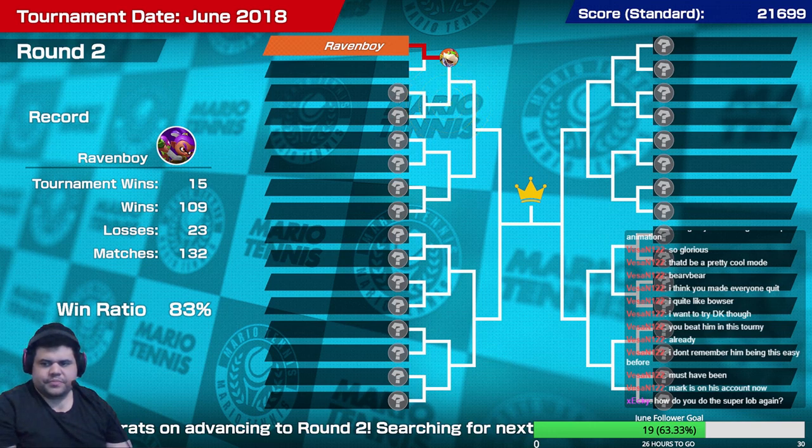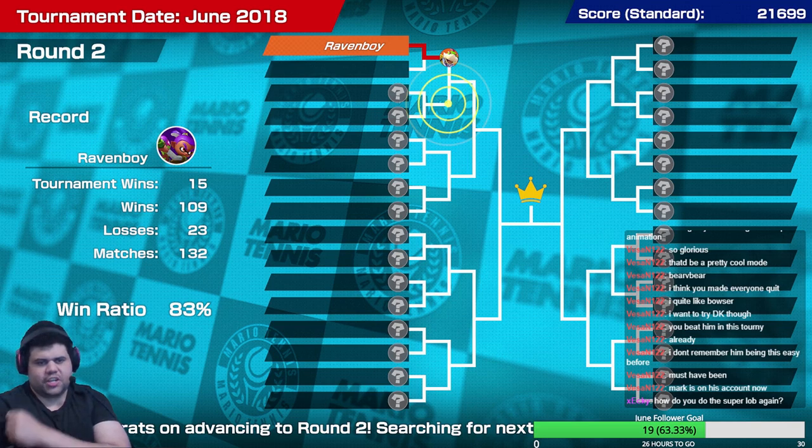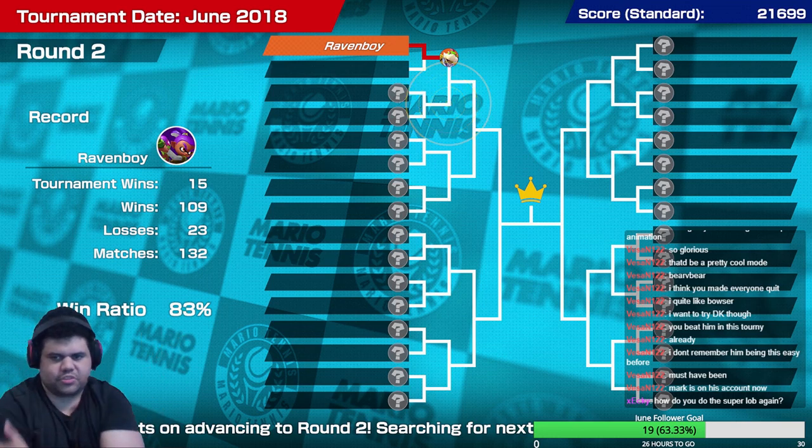I do EX shots. How do you do the super lob again? The super lob is — hold down, or don't even hold down. To charge shots you just have to tap the button. Tap A and your character will start charging a topspin shot, but then instead of tapping A again you tap B and it'll turn into a lob instead. When it's fully charged it'll turn into a super lob.